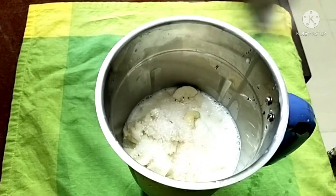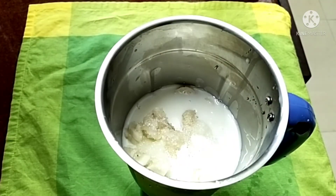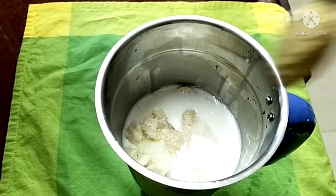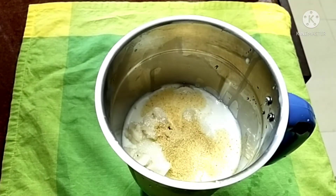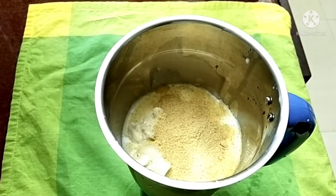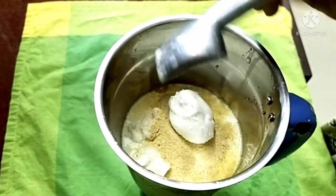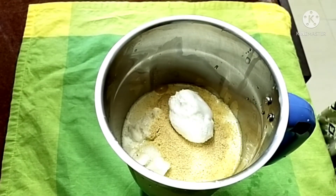Add 3 tbsp of Horlicks. Add vanilla ice cream — 2 scoops of vanilla ice cream.